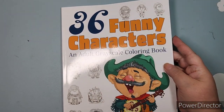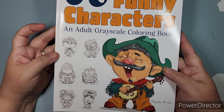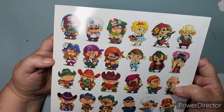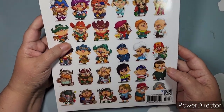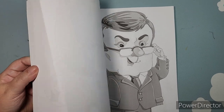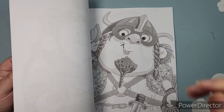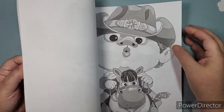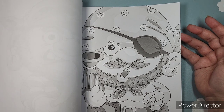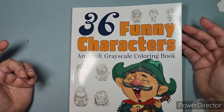This one I just saw on somebody's channel and thought it was adorable. Raquel Onett, 36 Funny Characters, an adult grayscale coloring book. Had it on my wish list. It actually has on the back all of the characters, and they have them colored in if you are looking for inspiration. I'm not going to do a full flip — if anyone wants a flip, a lot of these are already out on YouTube. But if you haven't seen one and would like me to flip a book, just ask me and I will do it. So these are grayscale, just fun little characters that should be fairly easy to color.